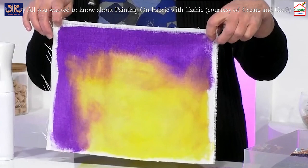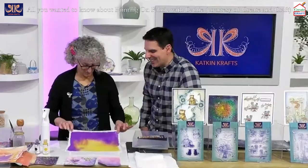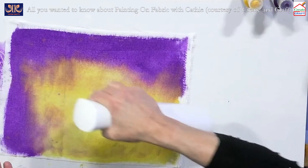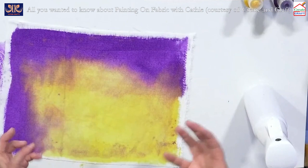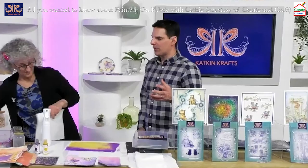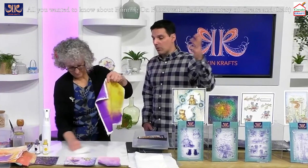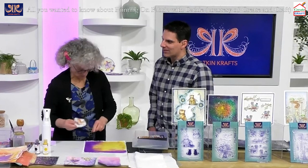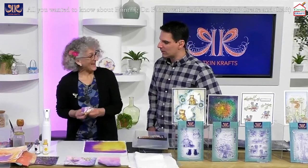If you hang the fabric from a line, the colour will vary depending on orientation. I have big sheets of this on the lawn, paint it, and it's great. If you want to spread it more, spritz some water and it will seep and become really beautiful. This is just the start point of using the multi-surface paints. It's a real testimony to how good they are — I've been using them for seven years and they're one of my staples.